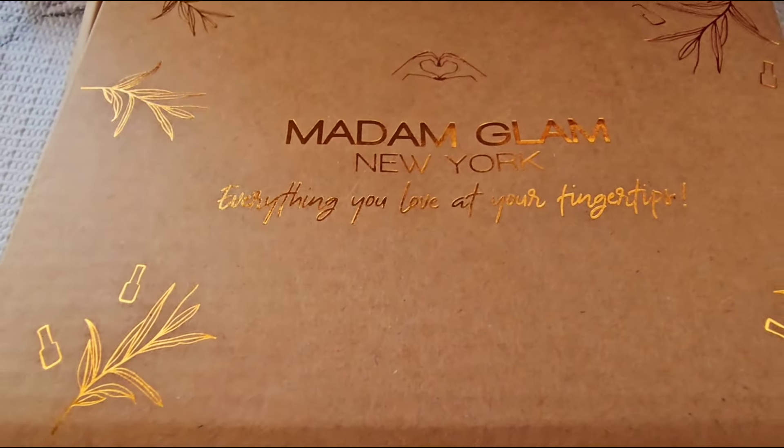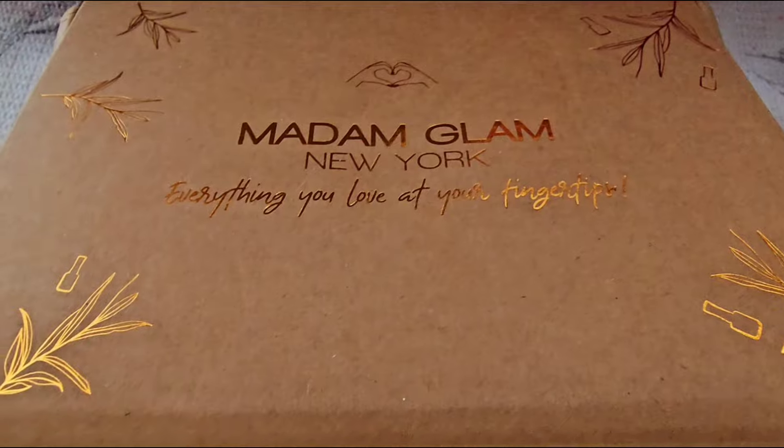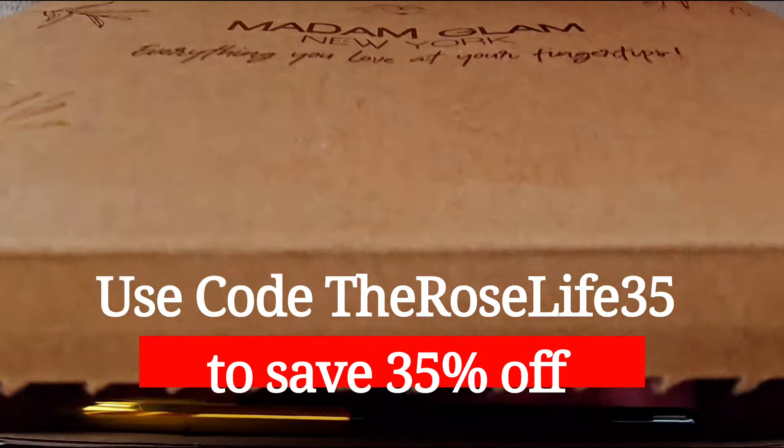I'm collabing again with Madame Glam New York. Thank you so much for the opportunity, and I will share with you guys the goodies they sent me. So let's take a peek.